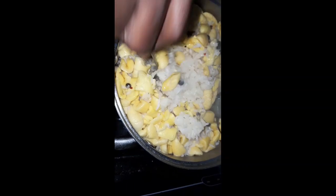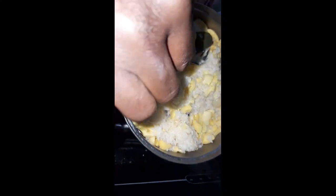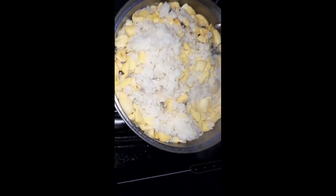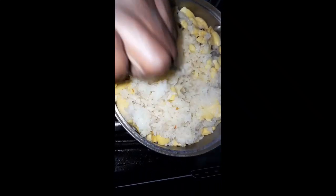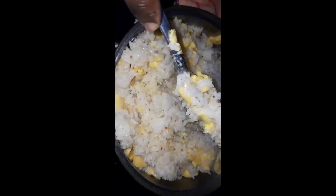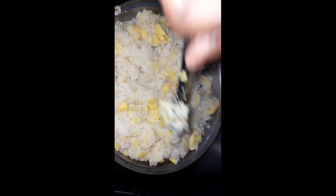I'm gonna serve it up with some brown stew chicken. I'm using a fork to fluff it up a little, because most of the ackees are on top. I also need to remove the pepper before serving out of the pot because the kids have to eat from it and I don't want them saying the food is too hot.